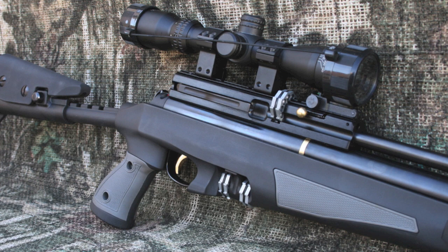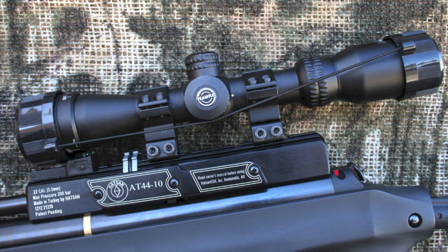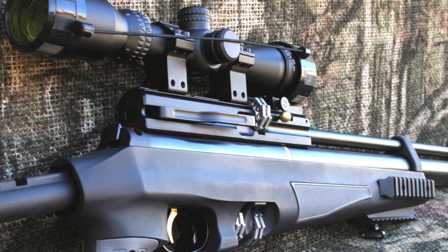The scope rail will accept either 11mm mounts or Weaver mounts, making it simple to add a tactical red dot scope or your favorite optic. For this build, I opted for the Hawk 2-7x32 Sport HD MD IR AO scope. The Sport HD IR series features an illuminated etched glass reticle. The clarity of the optic is certainly impressive, and the low 2x magnification allows for extremely quick target acquisition in the field. If you need to stretch things out, just crank it up to 7x and you'll have all the clarity and detail you'll need to make the shot.